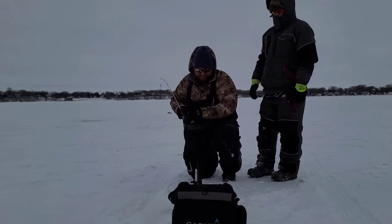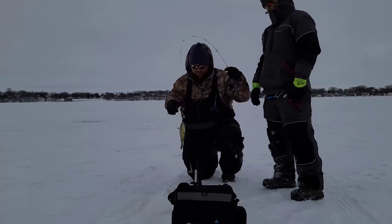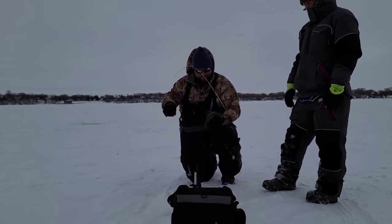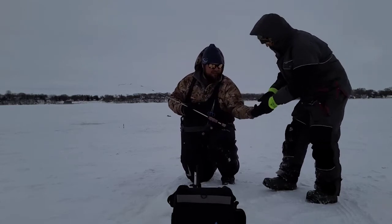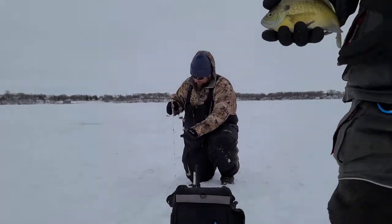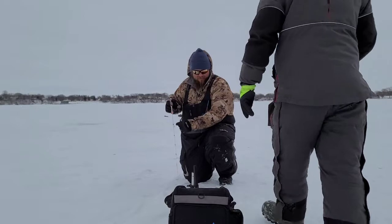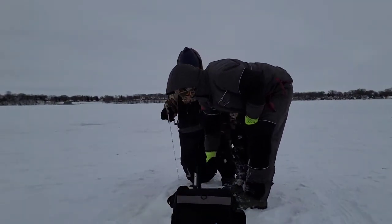There we go — check out that slab! Big ol' tank. Send that sucker back. See ya, bud.